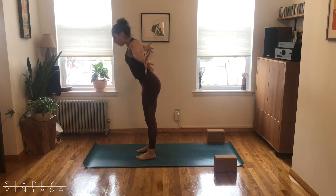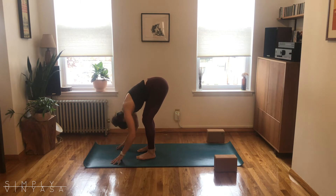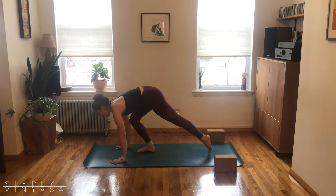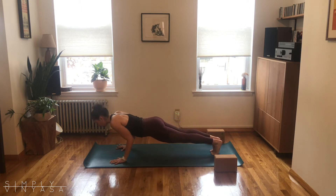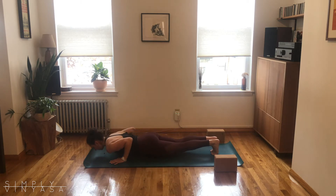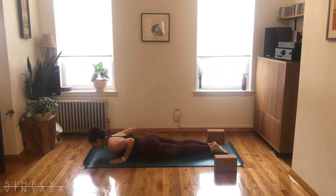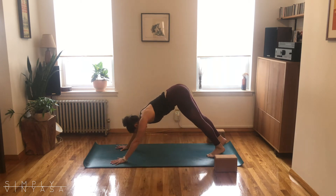Inhale, root to rise, arms reach overhead — Urdhva Hastasana. Exhale, hinge and fold — Uttanasana. Half lift, breathe in. Exhale, hands plant, stepping back to plank, pause, breathe in. Maybe take your knees down, or this time keep one line from your head to your heels, bend the elbows, and lower all the way to the mat. Another cobra: press the tops of the feet down so much that you feel your quads and knees want to lift upwards. Exhale, release. Press back, hips over heels, inhale. Exhale, downward facing dog, hips high. Full breath in, full breath out.